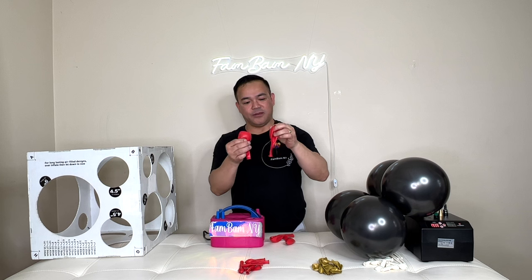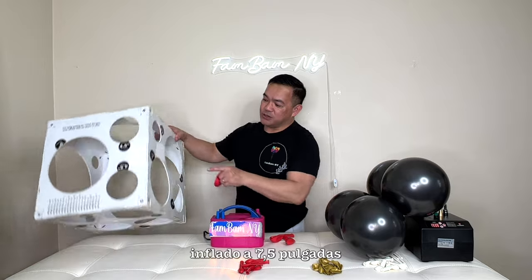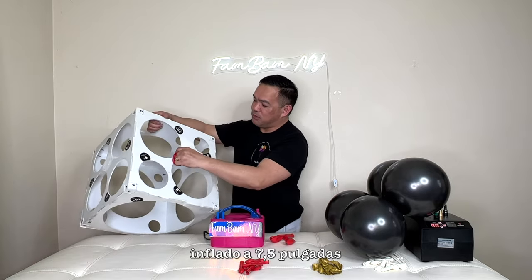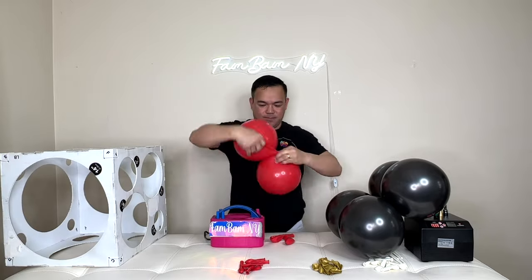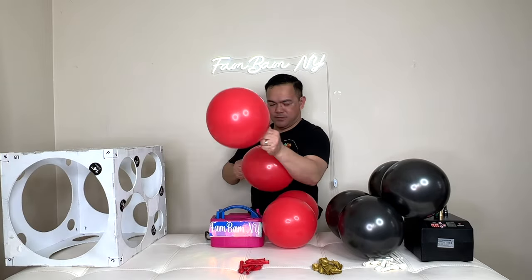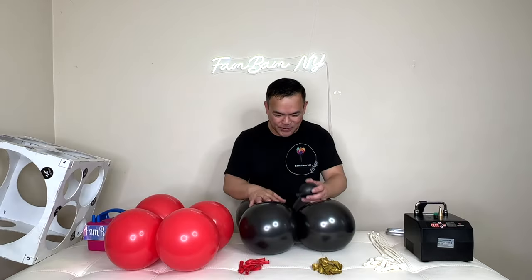The second layer will be red. This is actually 11 inches — you can use 10 as well. This is the second layer, so I will inflate this a little smaller. I'll inflate this to seven and a half inches.